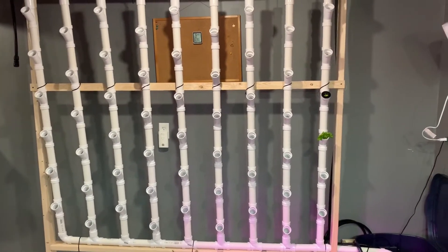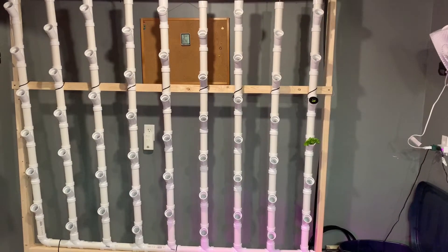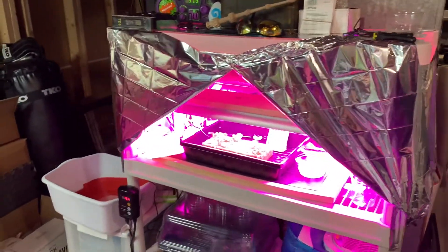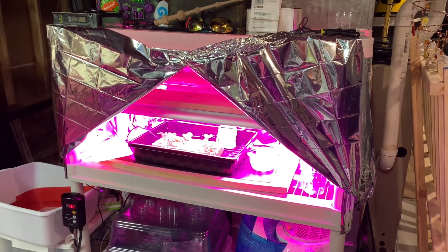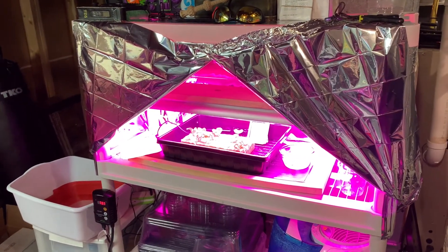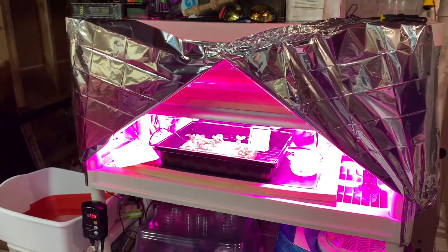So yeah — tomatoes, lettuce, herbs, and a couple of other things. To start it, to germinate the seeds, I made a germination station. It's got some lights, a heating pad, and a foil mylar blanket from Amazon that wraps around so it's not too bright. I can put it down if I want. It's got the seeding tray with the dome.